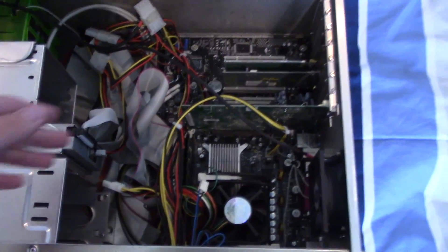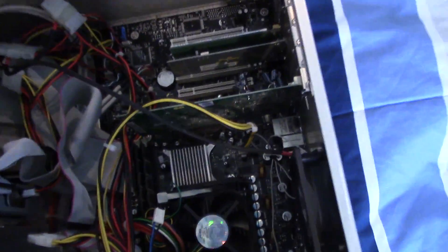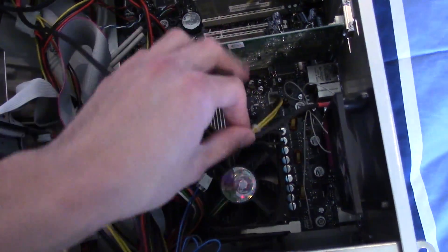This is the fun part because this system is an absolute mess. I have to pull all this stuff out of the case and get the motherboard by itself. This is going to take quite a while.